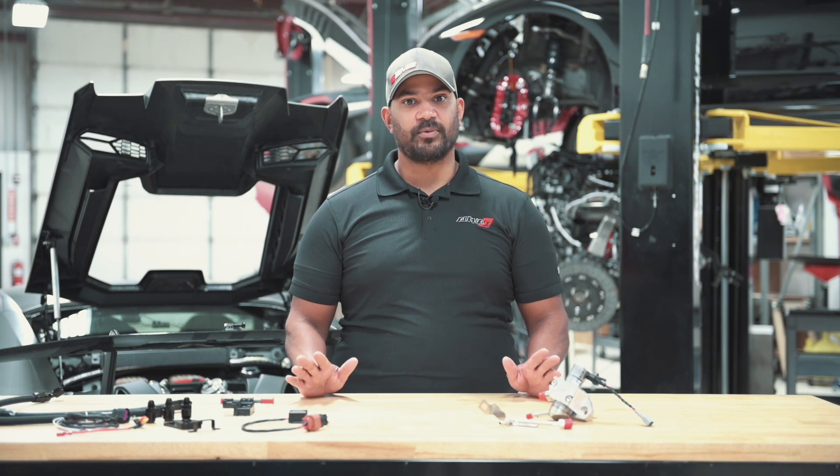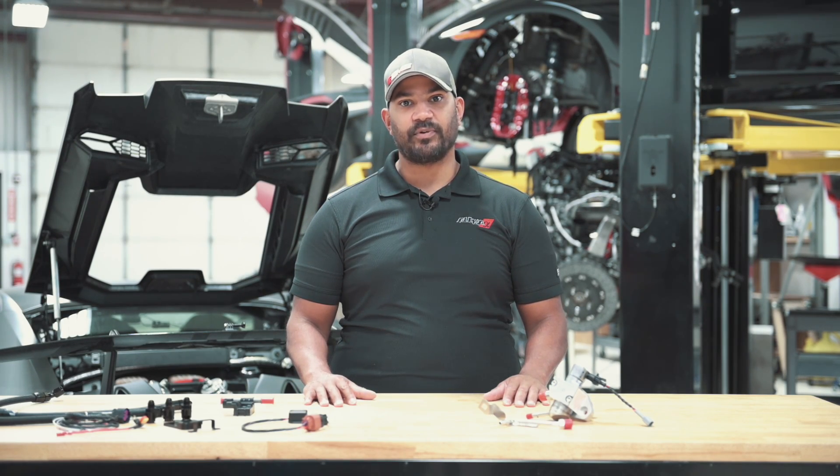Hey everybody, Brian at AMS Performance. Today we're going to chat about running E85 on the VR30 motor.